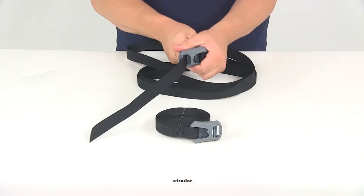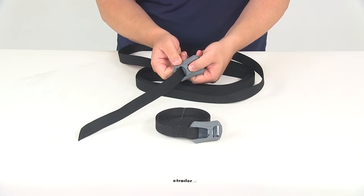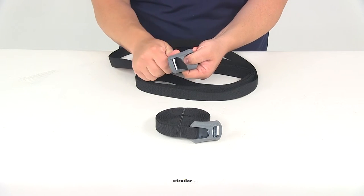Once you get that tight over your gear, you can see that I can't pull it back through the opposite way unless I push down on the release lever. Really nice design, very simple operation.